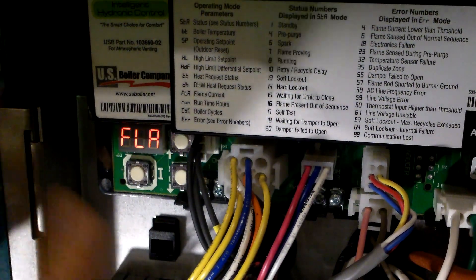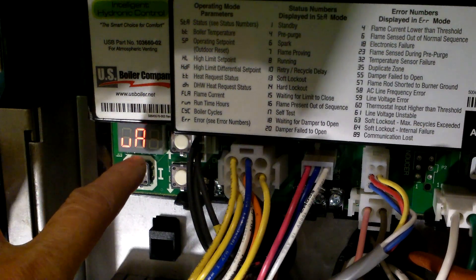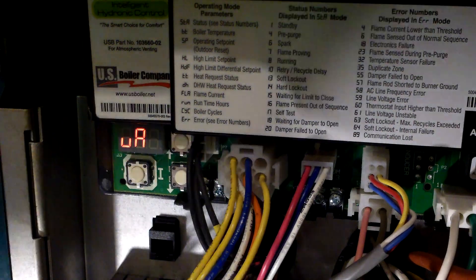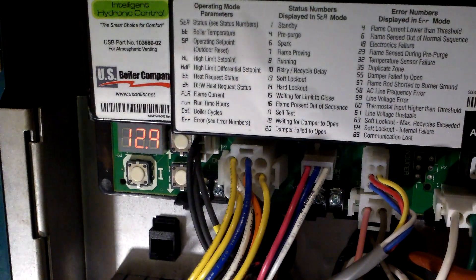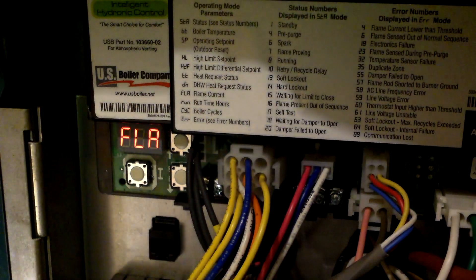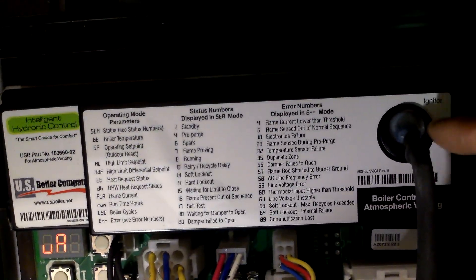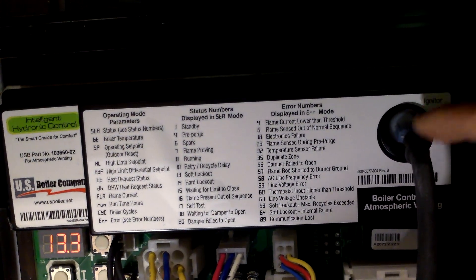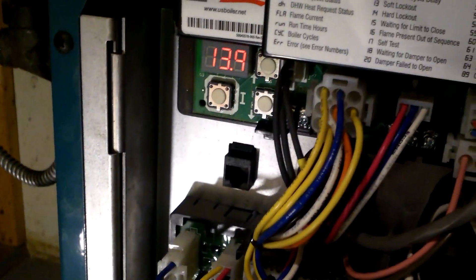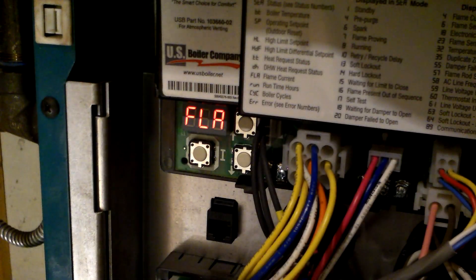It starts up at 12.5 microamps and stays between 13 to 16 - that means you have a good reading from the flame sensor. This is measured in microamps. On some of the older control boards you would have to hook up your meter in series with the ignition wire to measure the microamps, but with this new unit you get the microamp reading right on the display.